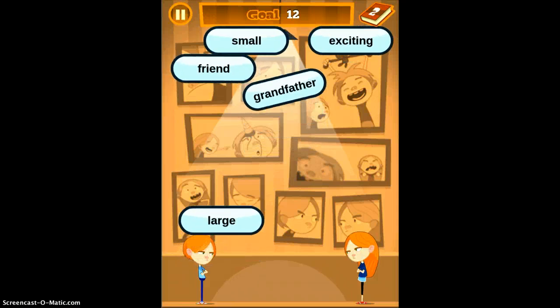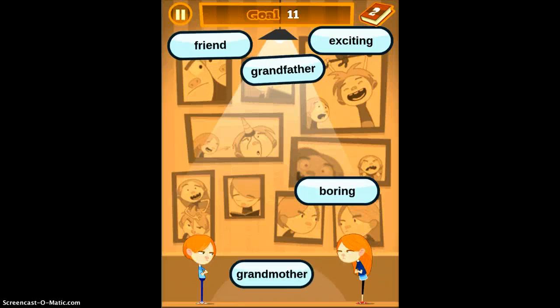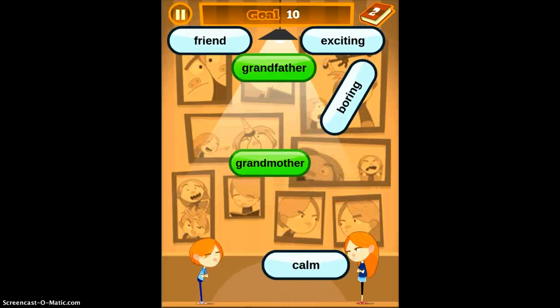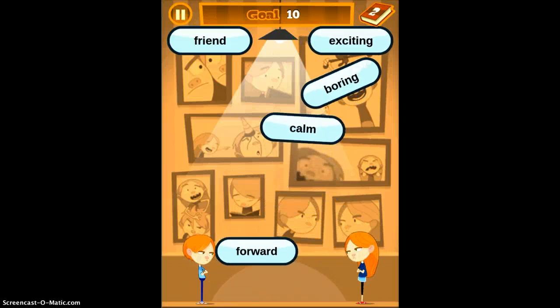Now you'll see I have my first match. I'm going to tap Large and Small, and they're going to pop because they're antonyms. It's very nice because it's a speed game as well as a literary game.